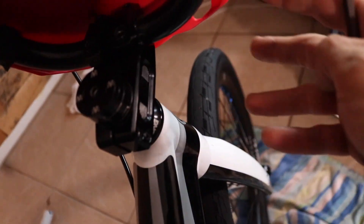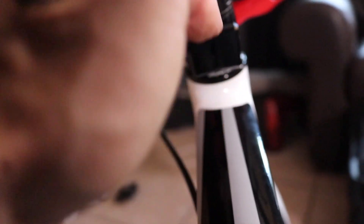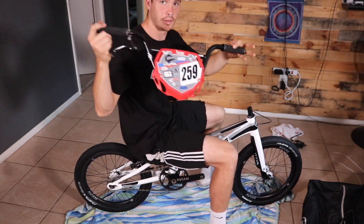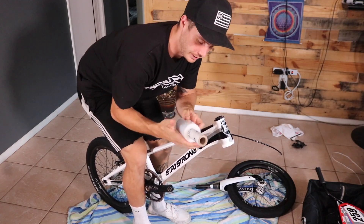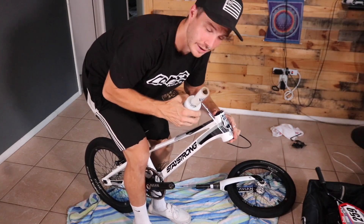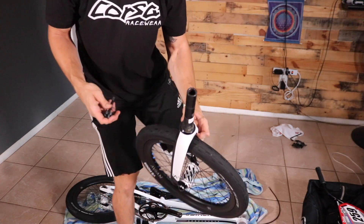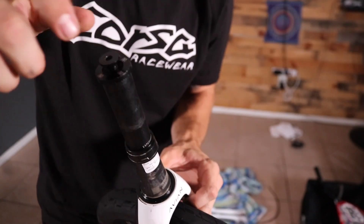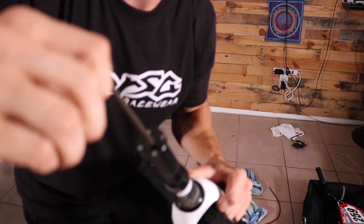After the crank, I take the headset, forks, and the front wheel off and start getting it packed up. Undo the brake cable, bars off. Once I get my forks and bars off, I get the saran wrap again and saran wrap my headset to keep it in the frame, and put my spacers and top cap back on the fork. I like to tighten this down too, just so it doesn't go anywhere.